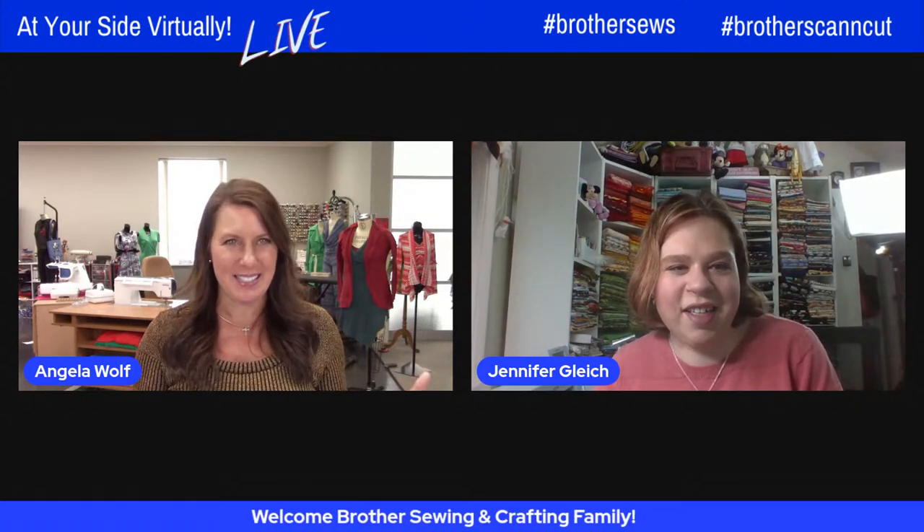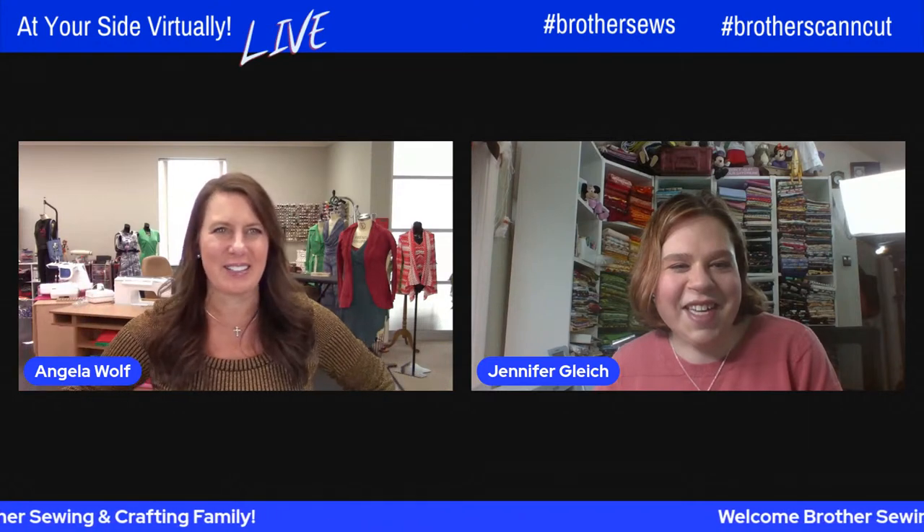I'm so excited to see you. My favorite part of seeing you besides you is your beautiful fabric in the background. Every time I see you, I want to go fold my fabric and make it look as cute as yours.